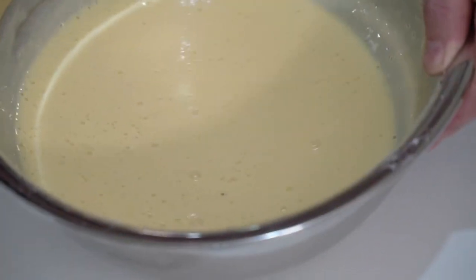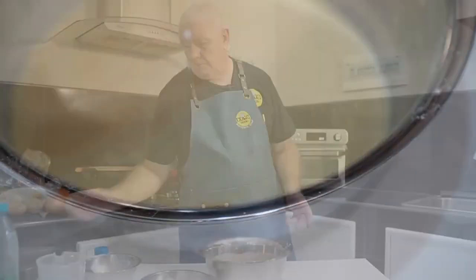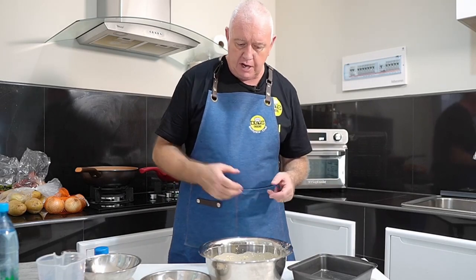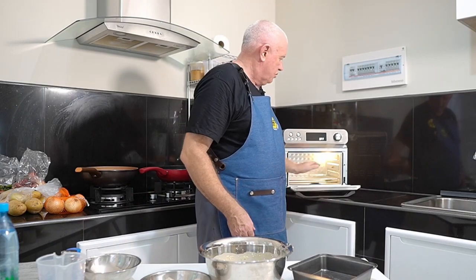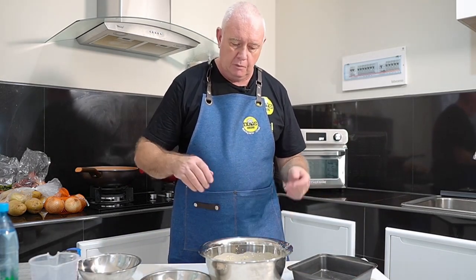There's our batter mix — just leave it alone. We're going to use some pork sausages today and bung them in a tin. This thing comes with trays and baskets and everything, but we're not using them. We are going to use that rack in there and put our pan on there. Let that sit for about 10 minutes, then we'll give it a quick stir and tip the batter into a jug so it's easy to pour when we take the tray out of the oven.